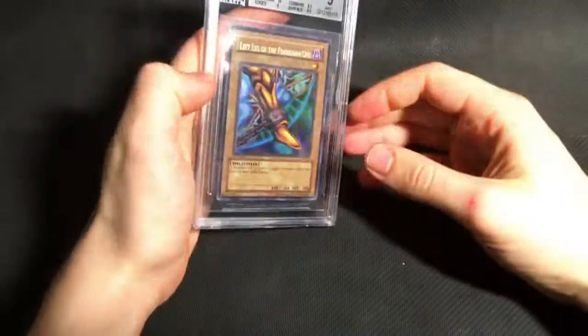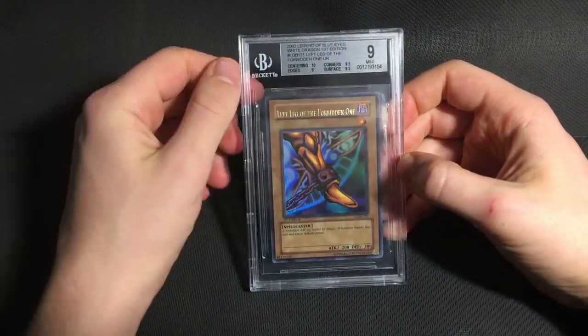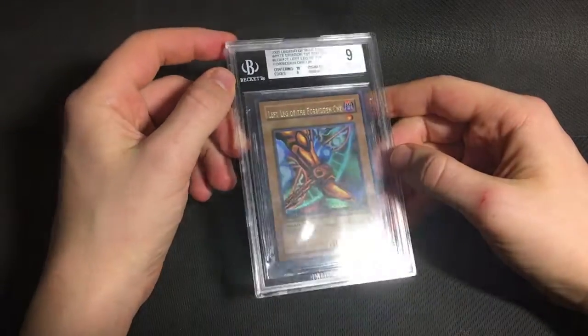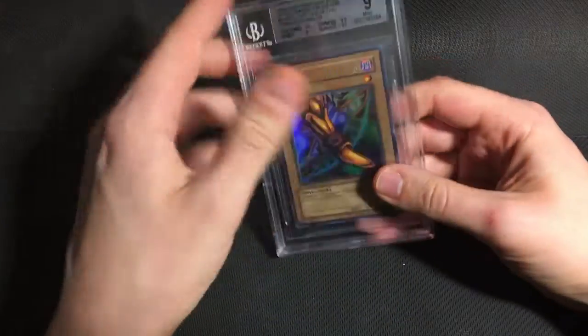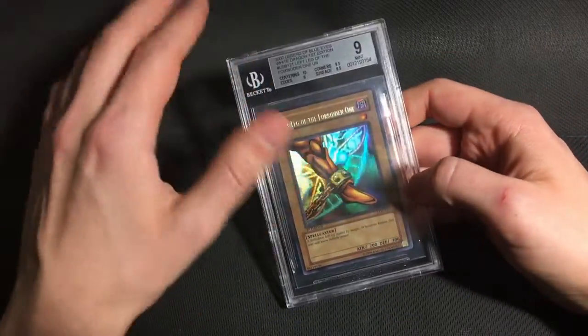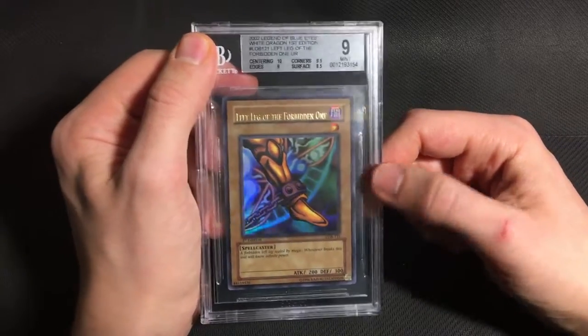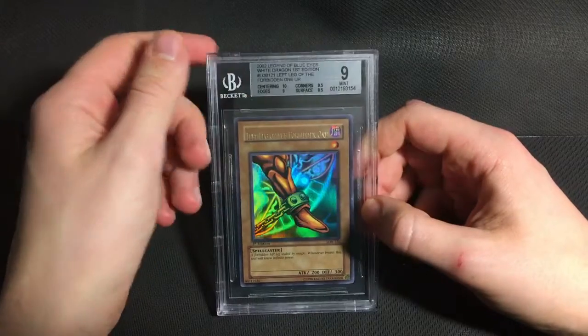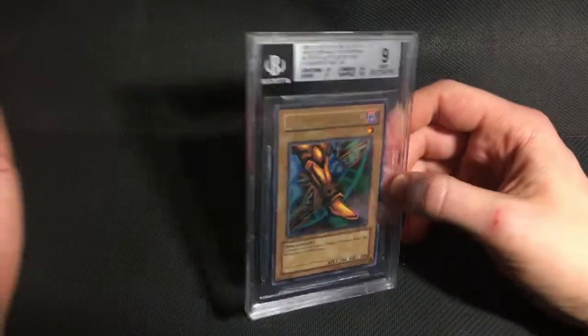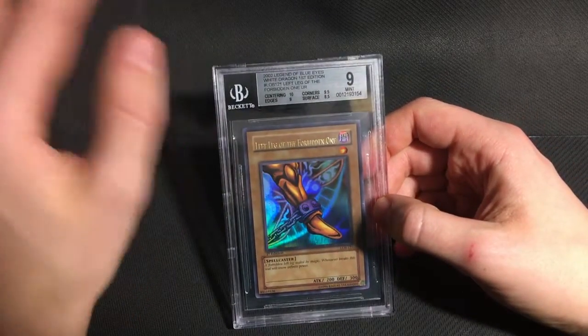Moving on to the main sets. I only sent one card from LOB, which was a wavy Left Leg of the Forbidden One. This got pretty much exactly what I expected. It's a super, super clean card, easily a gem in terms of the condition. But it has these print dots in the border, and I knew those would affect the surface grade, and they did. So we got an 8.5 surface. I'm not sure why it got the 9 on edges, but it doesn't affect the overall grade so I don't really mind.